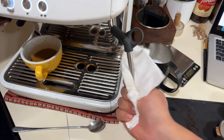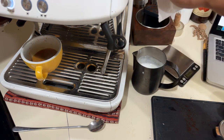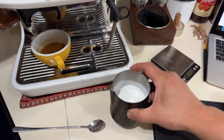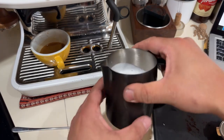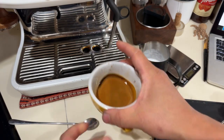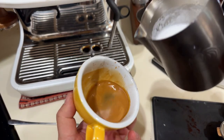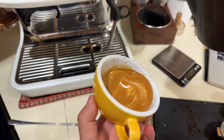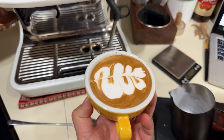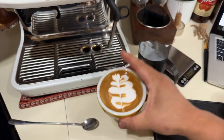Make sure you wipe it clean and purge. Swirl the milk to get all the air bubbles out — you can see it looks like wet paint. That's what you want. Let's do a little latte art. Just take your time, mix it. I have no idea what that pattern is, but at least the milk texture is nice.